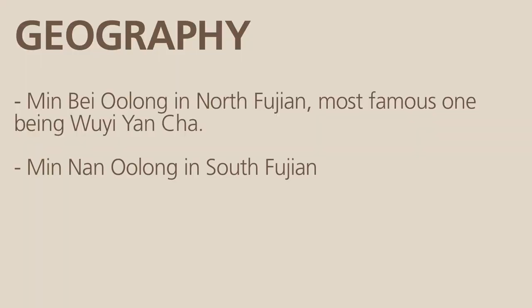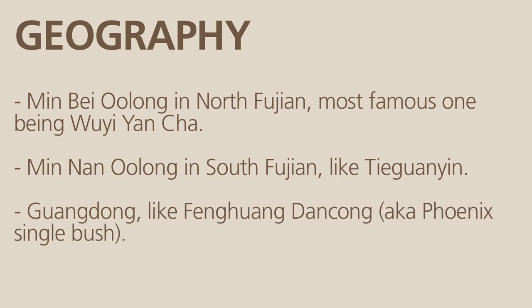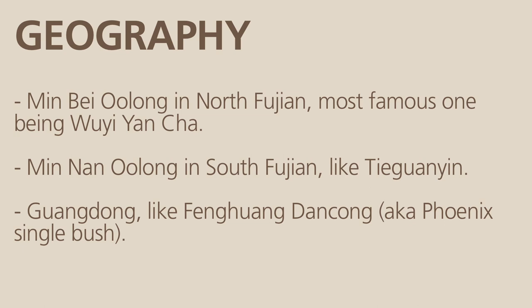Then you have Min Nan Oolong, the South Fujian Oolong, like Tie Guan Yin. Then you have farther south the Oolong that come from Guangdong province, like the Fenghuang Guangdong — the Phoenix single bush. And if you go on the other side of the Strait, you land in Taiwan, and there are the Taiwan Oolongs.